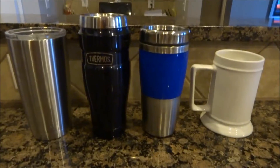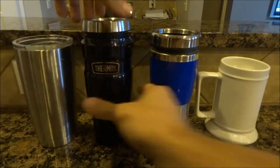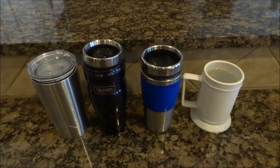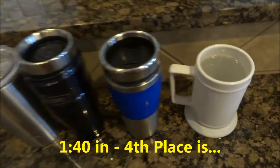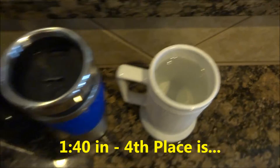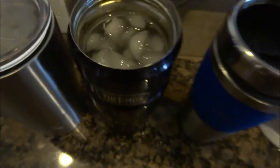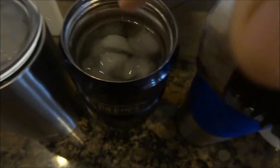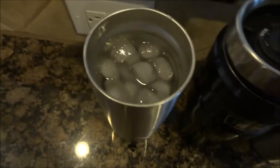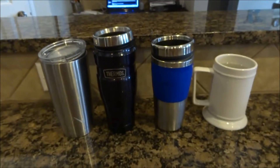We'll check in once one drops off — I suspect the coffee mug will drop out first. We're about an hour and 40 minutes in, and the coffee mug has no ice remaining, so it's out. Just a quick peek at everything else — we'll check in when the next one drops off.